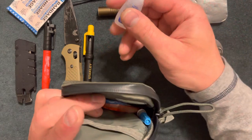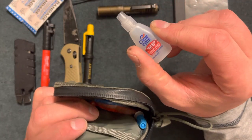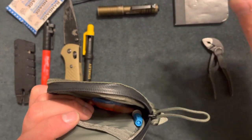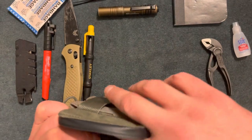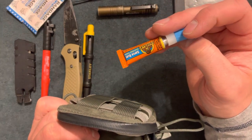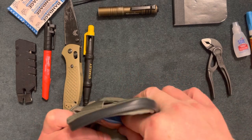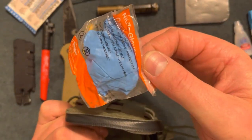I have some Clear Eyes in case I get dust or sawdust in my eyes. There's also a thing of super glue — about three dollars, easy to throw in here. And a set of latex gloves.